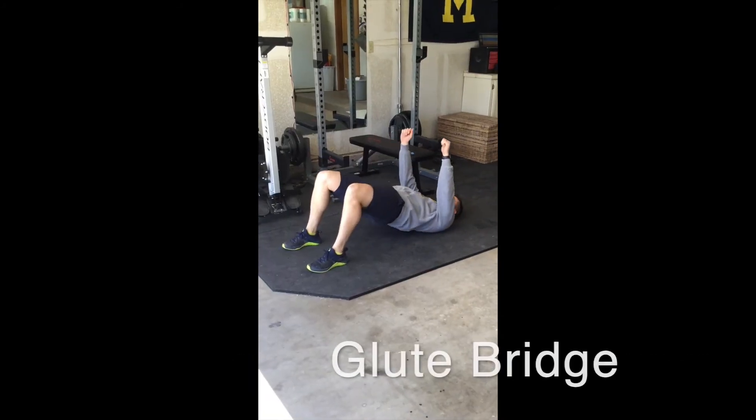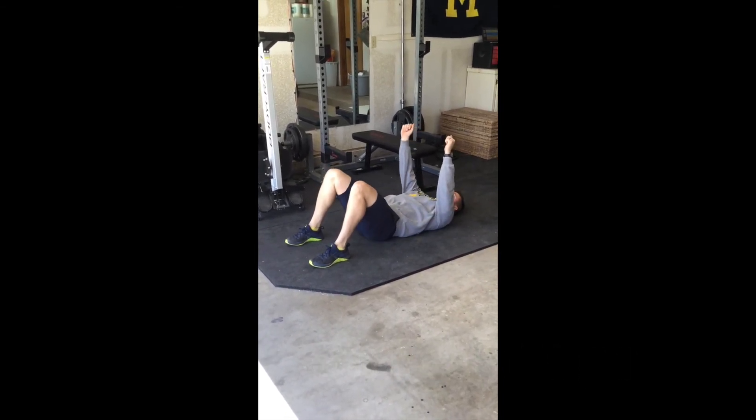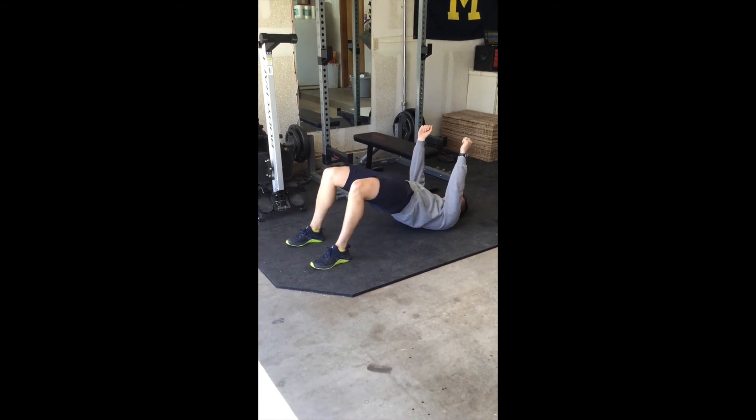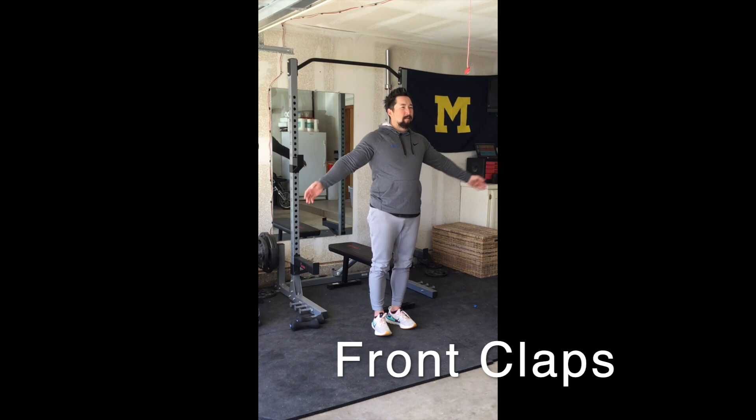With your back flat and your legs bent, drive your hips to the sky, squeezing your butt as hard as you can at the top. Bring your hands together in front of you, slowly clap your hands, then release back to the side.